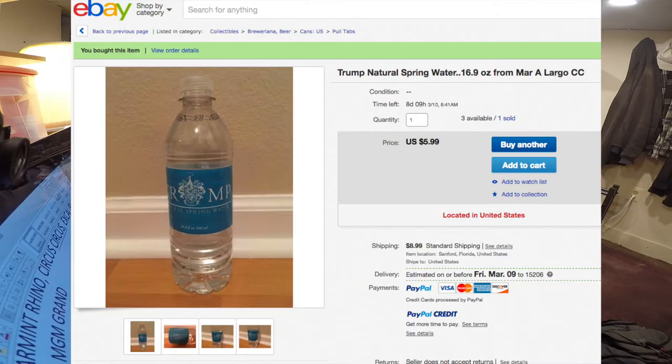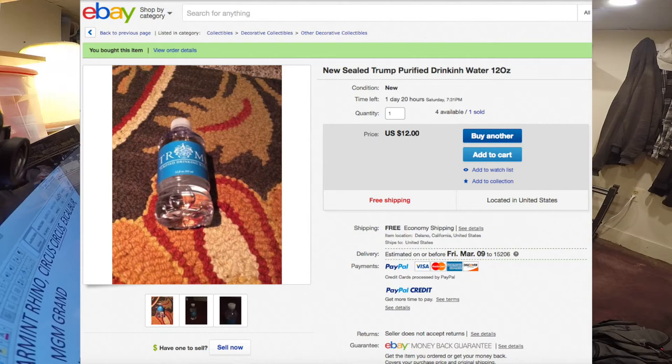I don't know what these would normally cost because I've personally never stayed at a Trump hotel or resort. I ended up just buying these on eBay. The Trump spring water was $15 on eBay including shipping. The Trump purified water was $12 on eBay including shipping.